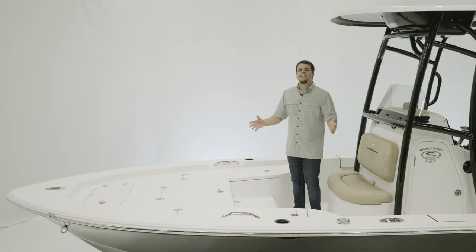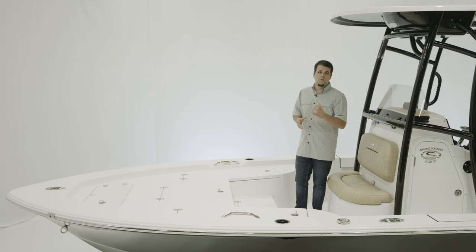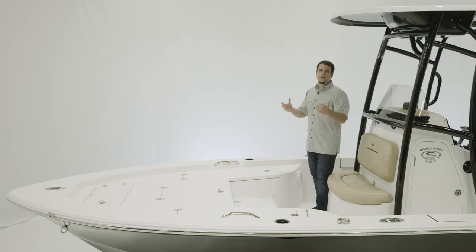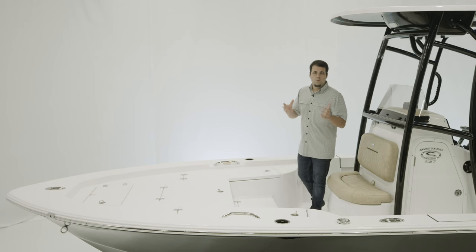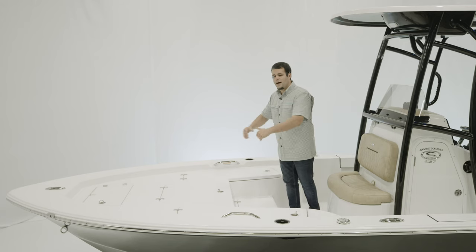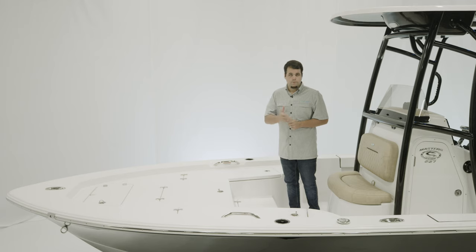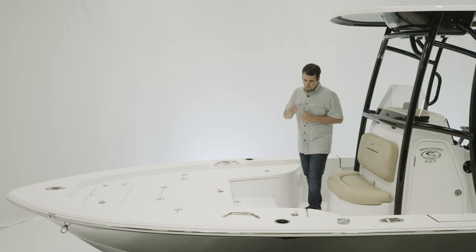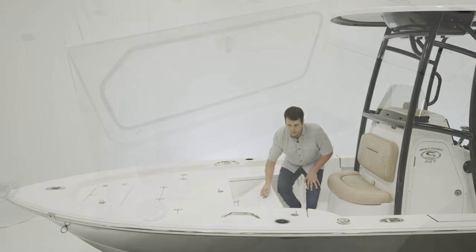Let's start at the bow. The bow of the Masters 227 is designed for versatility. It's an obstruction-free casting platform, but it also serves as a lounge area. We do offer cushions for the entire bow as well as backrests. For safety, two grab handles on either side. Tons of storage built in, starting with this center box right here.